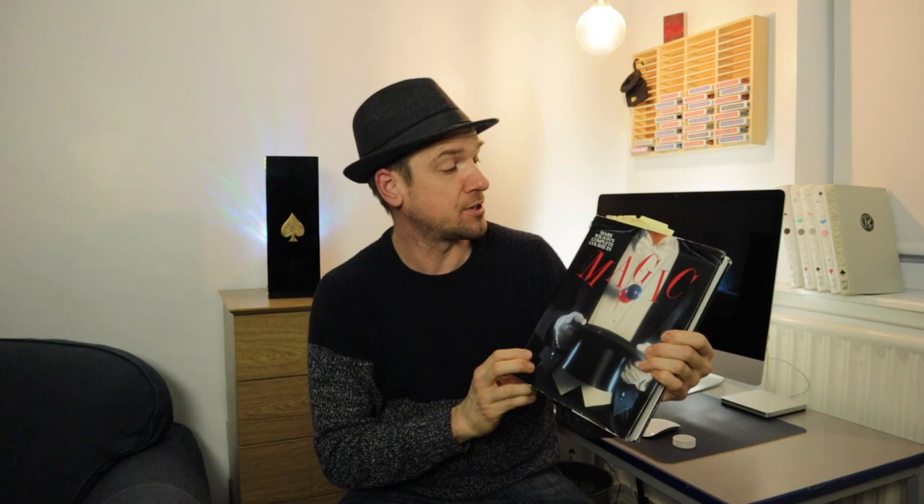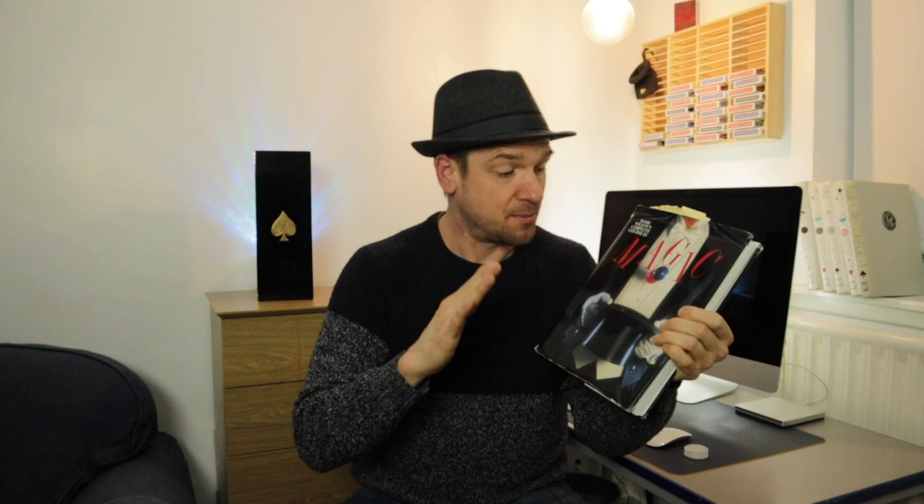Yo, Dan Strix here, doing tricks today from Mark Wilson's Complete Course in Magic. These tricks are completely impromptu. Somebody requested that they wanted to see some more effects from Mark Wilson's book, so here it is. There are three tricks here, so I hope you enjoy them.